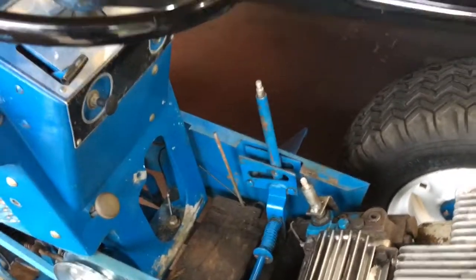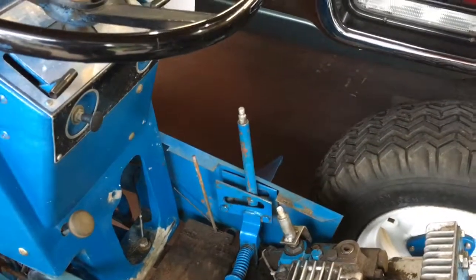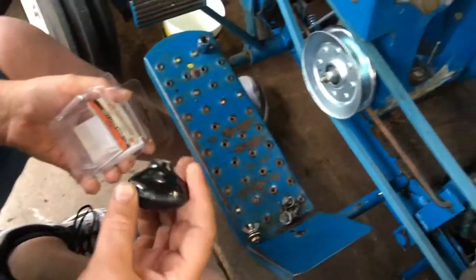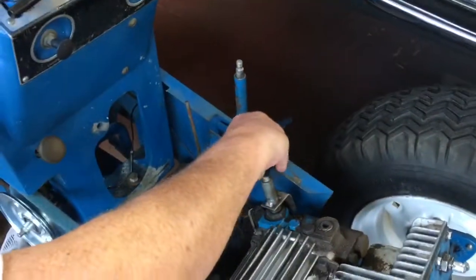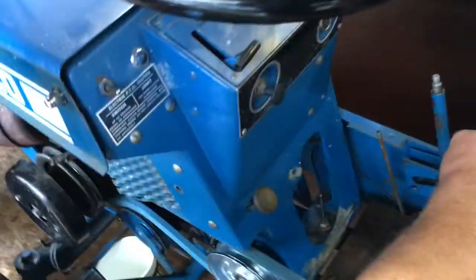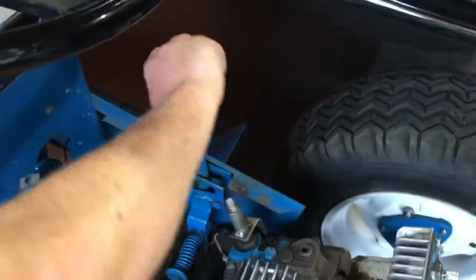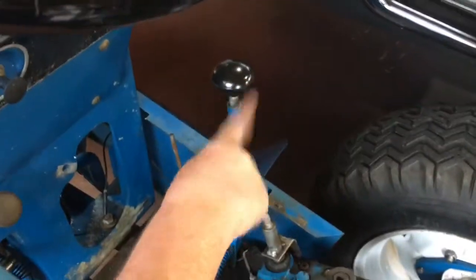Now let's test if that shifter works. My dad is going to open the shifter knob package — luckily it opens without destroying it. There's our knob. All we've got to do is hope it fits. Yes it does! Now all we've got to do is tighten it down.